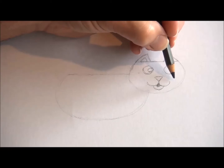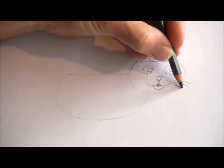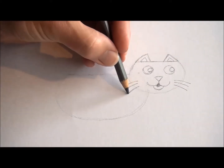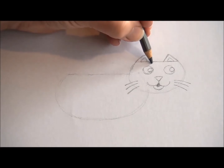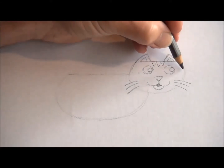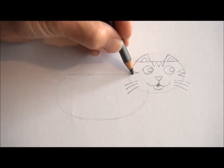Now we're going to put on some whiskers — three on each side should be enough. You can put these on now or at the end of the drawing. Now I'm putting on some little stripes at the top of the cat's head — three there and two at the sides, left and right.